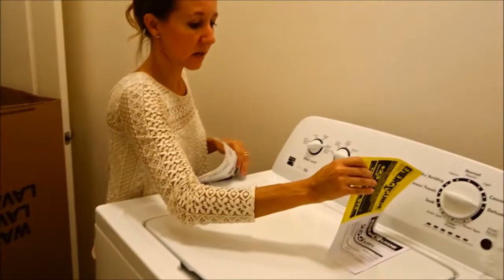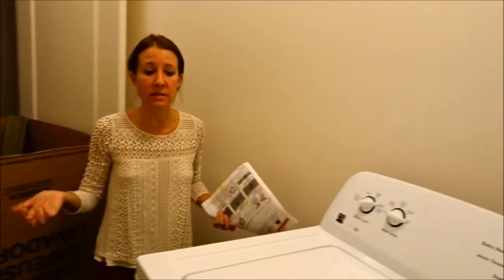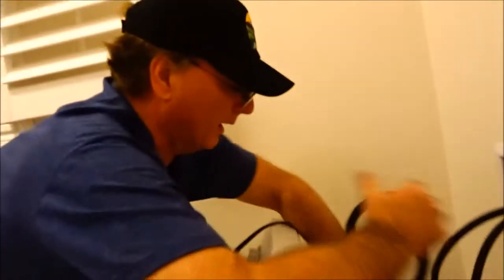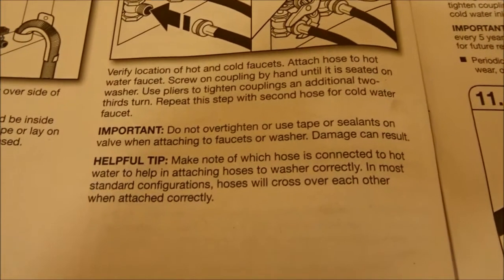Once the load started on the front loader, you couldn't do anything — you couldn't add anything. If you came across something, you couldn't put it in. But with this top loader, you can. Awesome — let's get it installed. Getting the cold on, hot's on, we're ready to wash. Look how nice it looks. Do not over-tighten, do not use tape, and do not use sealants.